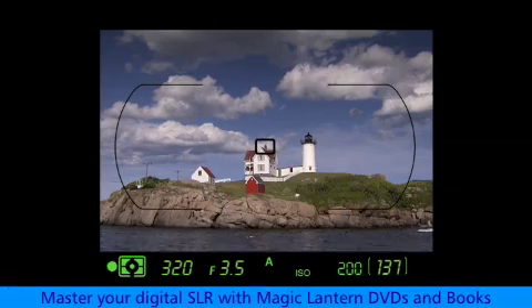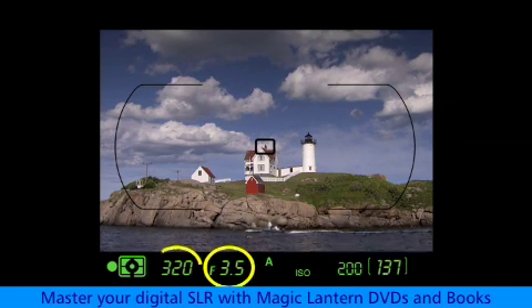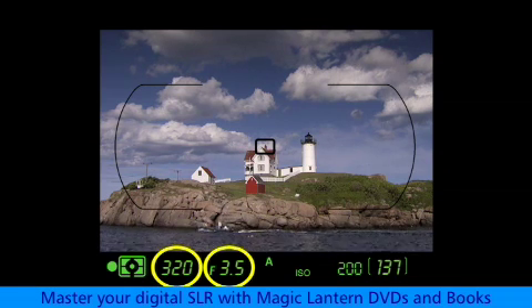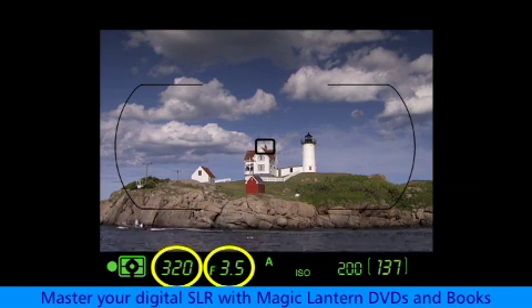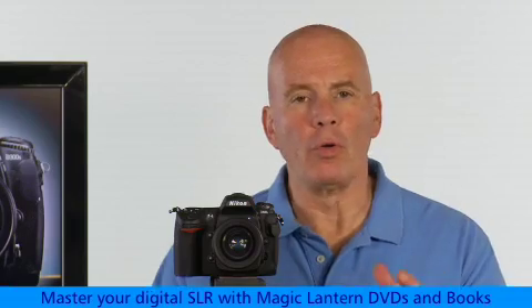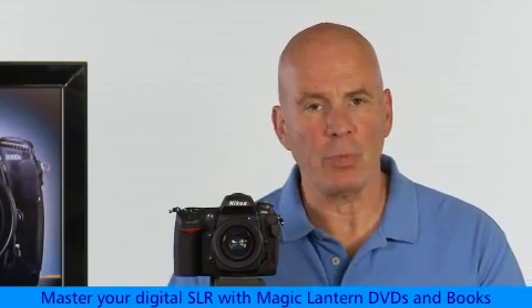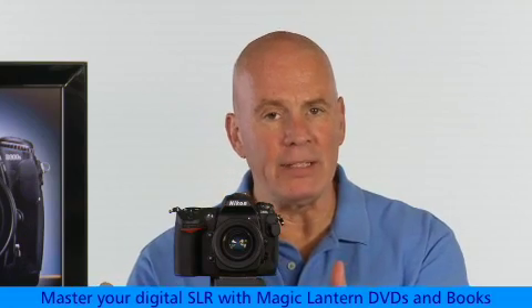First, aim the camera at the subject and observe the exposure settings. This f-stop and this shutter speed are what the camera thinks are going to be the best settings. But you know that isn't right because you already took one picture and it looked too dark. So you want to override the settings the camera has chosen by increasing the exposure to let more light into the camera.